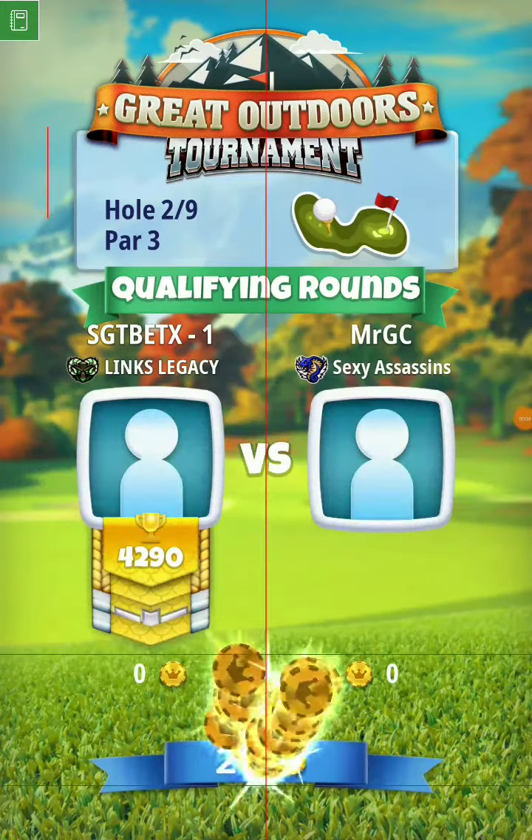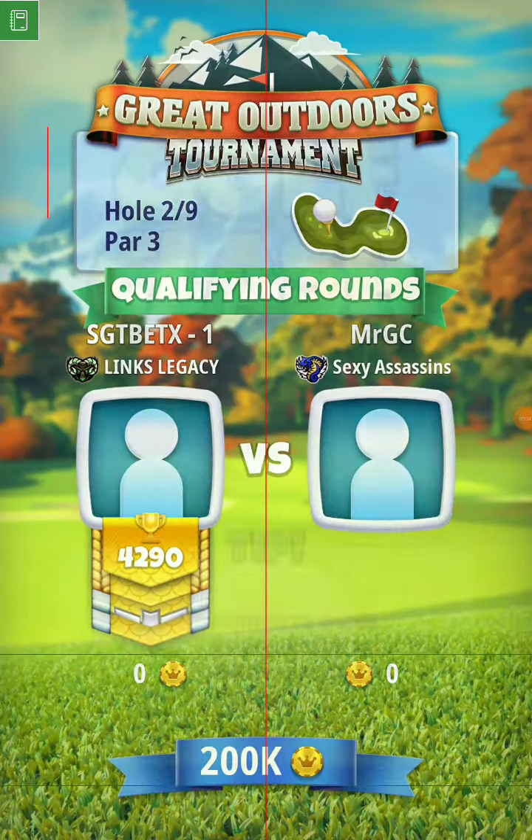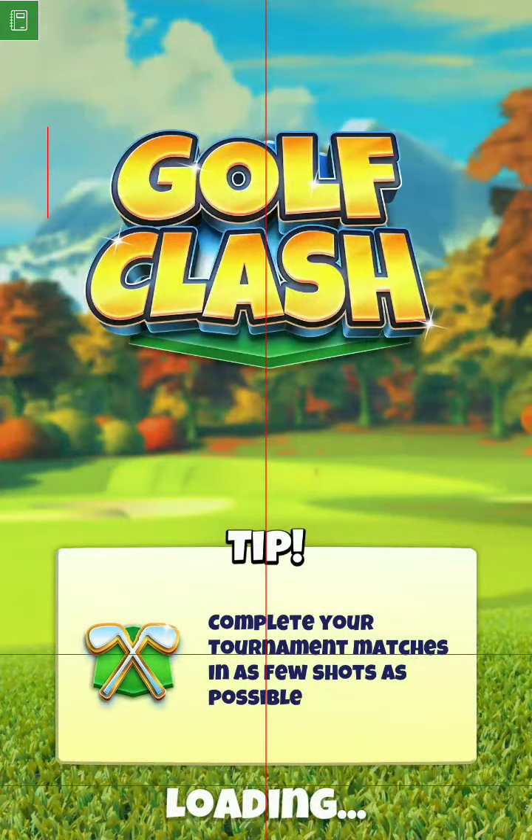What's up guys, Sergeant Beddix here for hole number two of the Great Outdoors Tournament. For this hole, I'm going to be playing this at 30%, 3-0, and I'm going to be using the rough bump here.